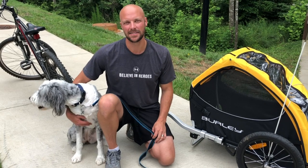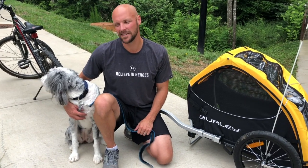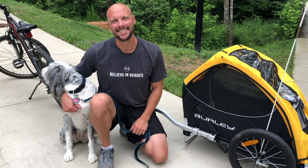So that was the Burly Tail Wagon — it's a pet trailer for your dog. Please like our videos and subscribe to us, and we'll see you next time. Thanks!